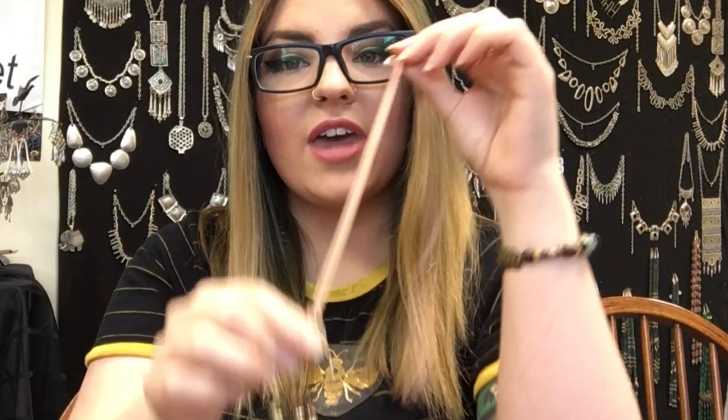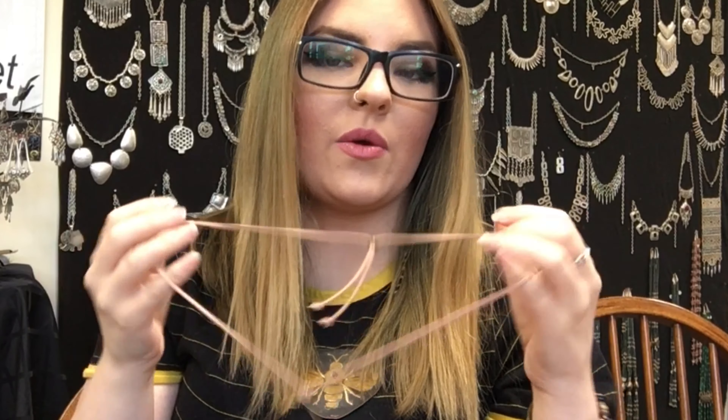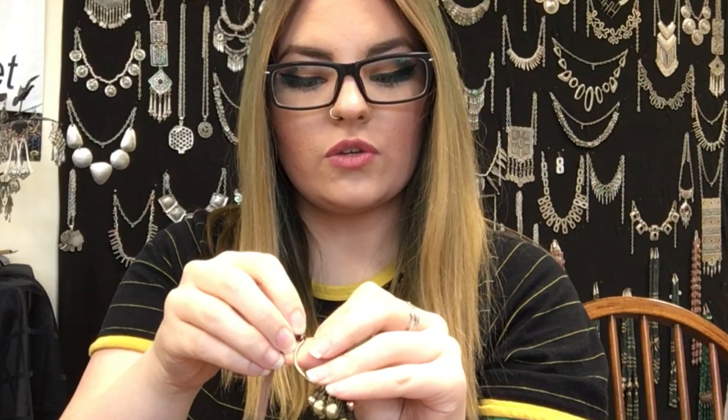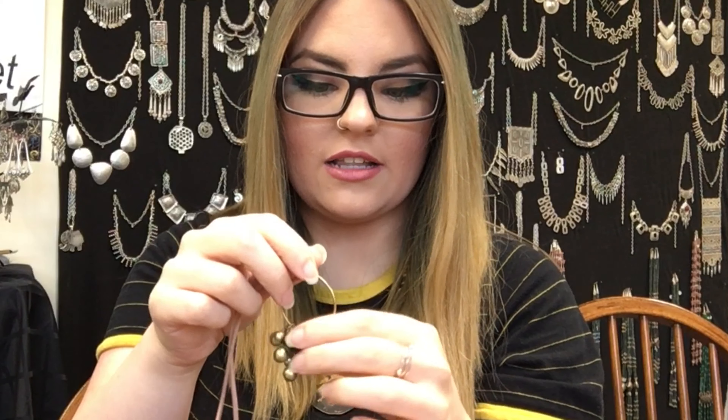Hi everyone, it's Abby with The Bead Place and BeadPlace.net and today I'm going to be showing you how to make a stitch marker necklace. If you're not a knitter you might not know what this is, but basically what this does is it allows you to keep all of your stitch markers in one place handy while you're knitting.